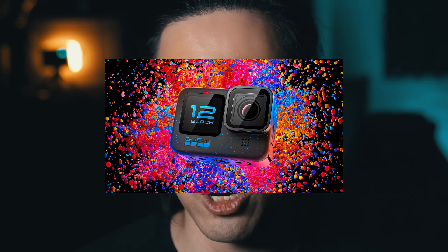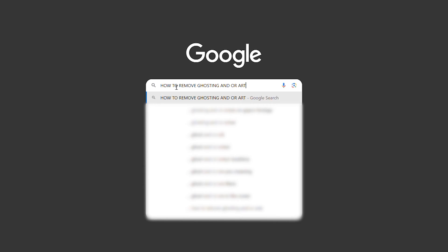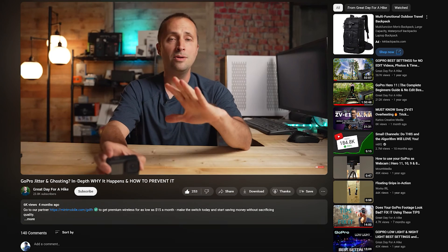Is it too much to ask to get basic non-slo-mo 24 to 30 frames per second walking talking vlogs? Upgrading to the GoPro 12 isn't for me — baby steps, baby upgrades. I always believe there are fixes to the gear that you already have, also known as not being rich enough to buy the latest equipment like the DJI Action 4. So if you're like me, you went online searching for how to get the best GoPro footage or how to remove ghosting and artifacts. Here is the way that I hacked my GoPro.